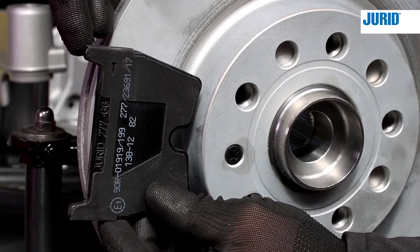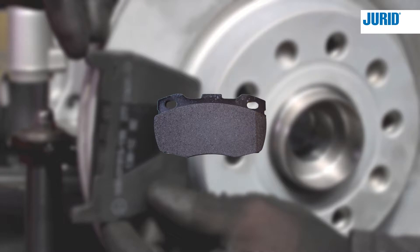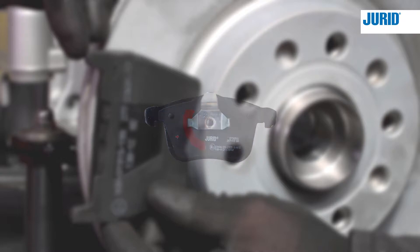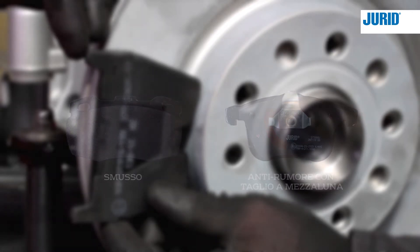In genere ci sono due metodi direzionali per favorire la riduzione del rumore di frenata: la smussatura sullo strato d'attrito della pastiglia del freno e un ritaglio dallo spessore di smorzamento del rumore sulla piastra posteriore della pastiglia del freno. Entrambi i metodi aiutano a inserire la pastiglia nel disco con un'angolatura che eviterà il rumore di frenata.